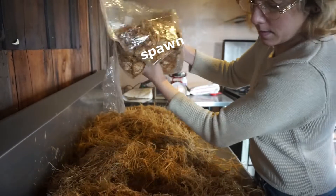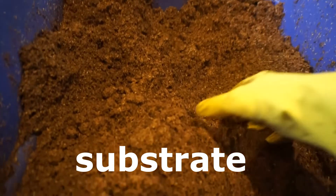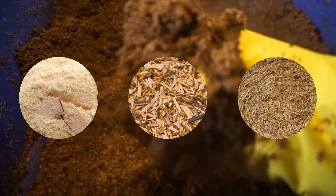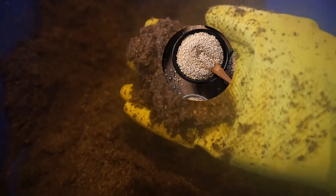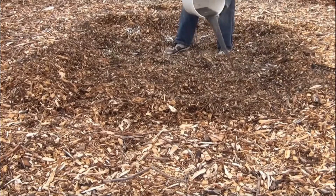You take your spawn and you grow it on many different types of materials known as substrate. Most commonly used substrates are sawdust, wood chips, and straw. But mushrooms can grow on many things that we consider waste, such as cardboard, coffee grounds, brewer's waste, and plant stocks. They are often grown in bags, but can be grown in buckets, logs, or outside in chipped areas.